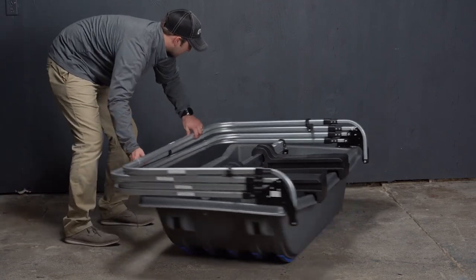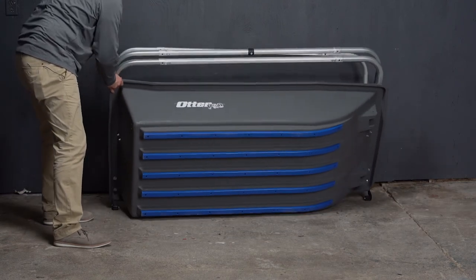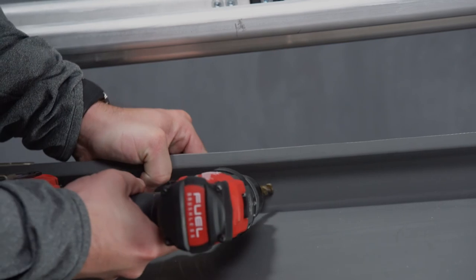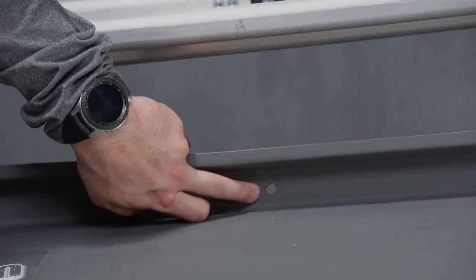We are now going to rotate the sled and tip it up so we can locate the marking on the rear of the sled under the lip. We are going to drill that hole just like so. This is going to be used for our rear wind hole in the next step.